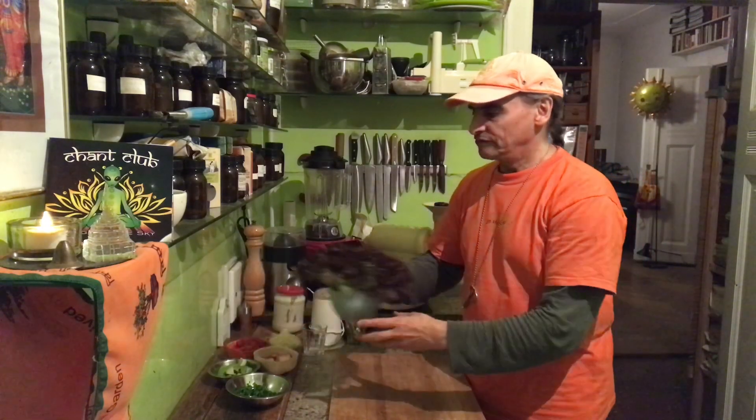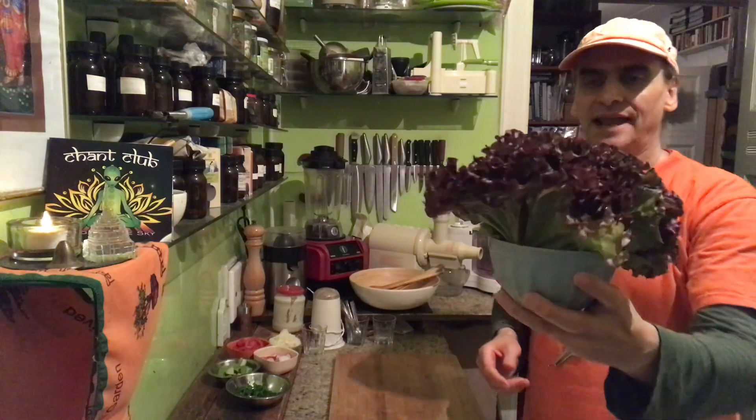Hi friends, MD Vegan. Time for my daily greens. I'm making a little green salad today, just a starter. I have a wonderful oak leaf salad, a lettuce here.